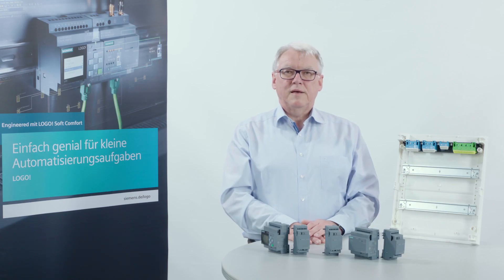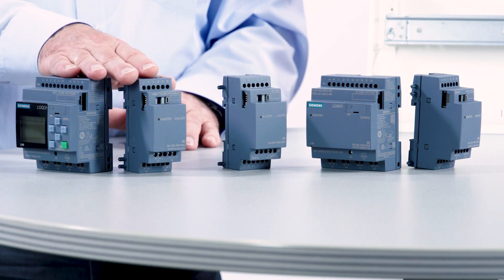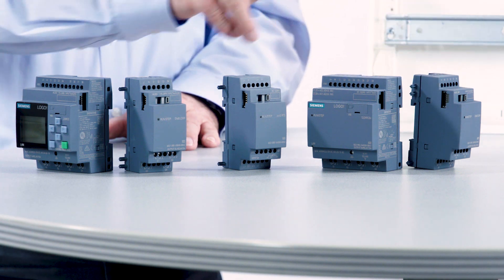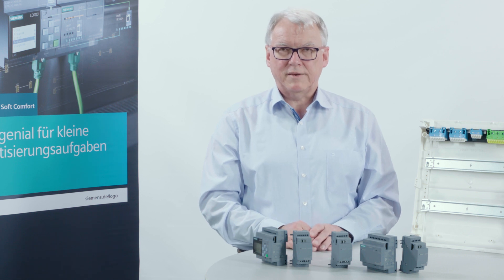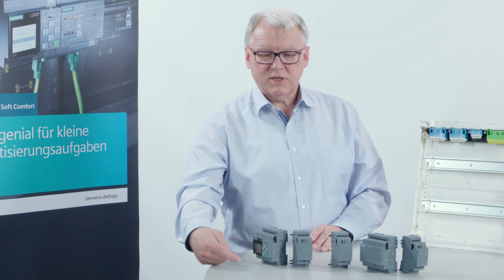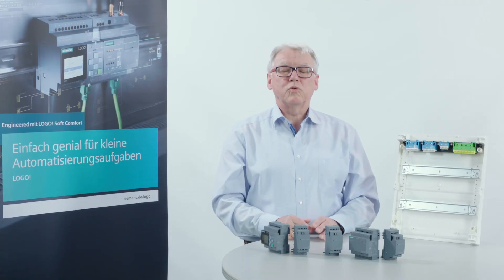You are aware that there are different levels of tension at Logo. There is the 230V level, the 24V level, and there are analog modules. These assemblies may not be mixed. For this reason, the modules have a mechanical coding, as you can see here, which is different and allows only permissible combinations.